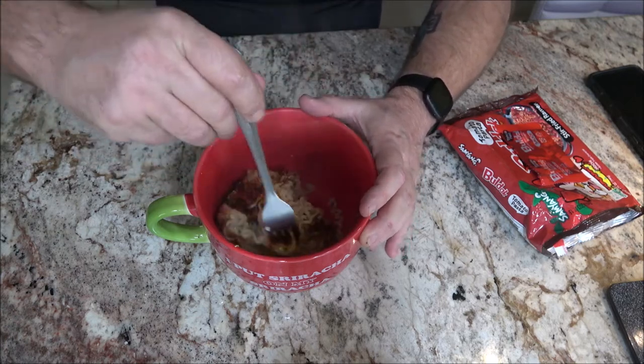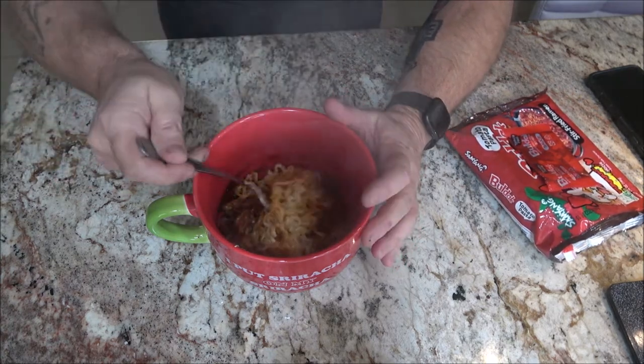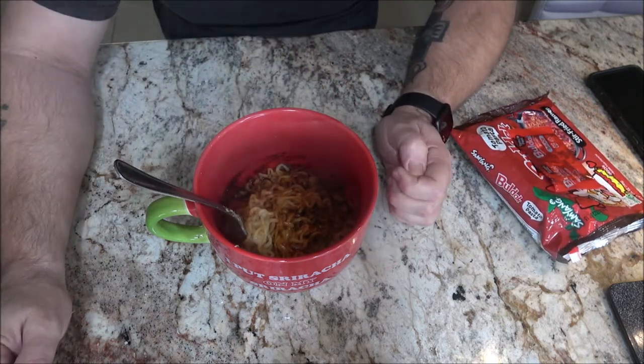All right, I'm going to get this stirred up nice and good — mixed up really well. I'll be back with you guys and we'll give this a shot. Okay, I got it mixed up. This smells fantastic — it smells like ramen, not quite spaghetti, but this is a tomato pasta so you'd think it would have a spaghetti aroma. Let's give it a shot — I let it cool down a minute.